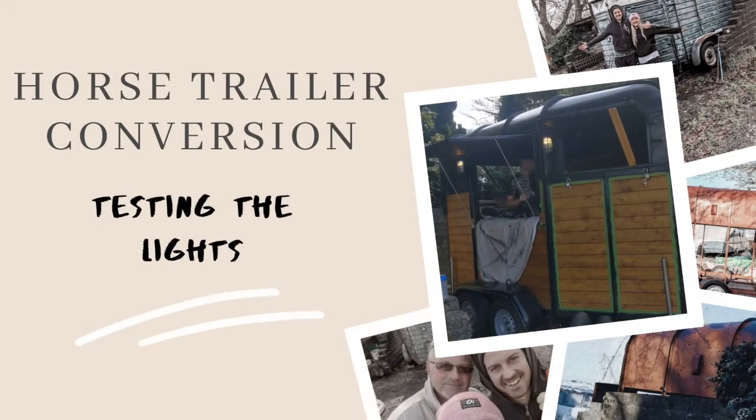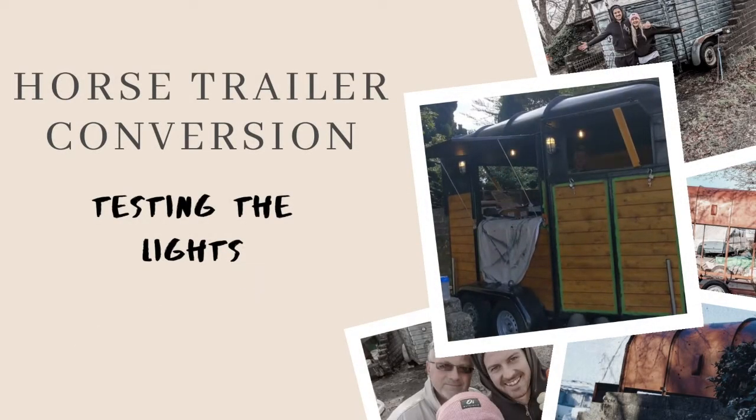Hey guys, I hope you enjoy this mashup of videos from the day we got our lights and electrics fitted and tested.